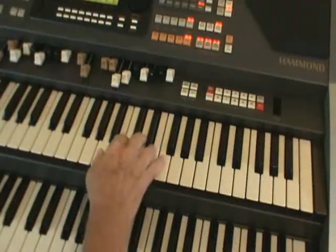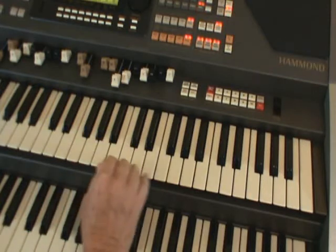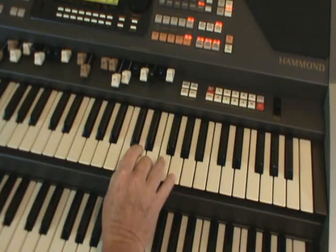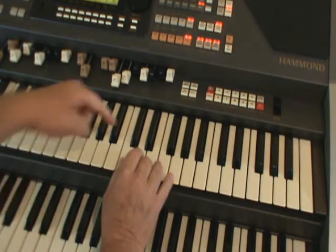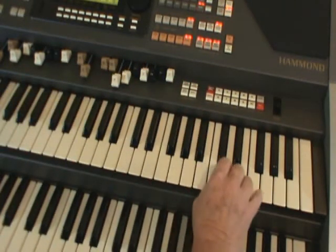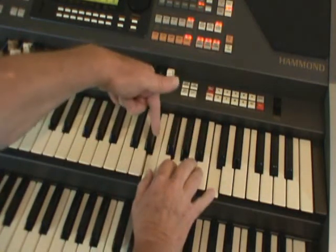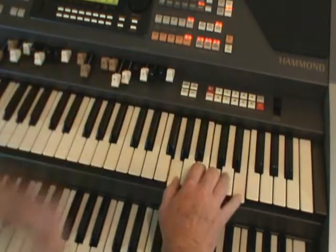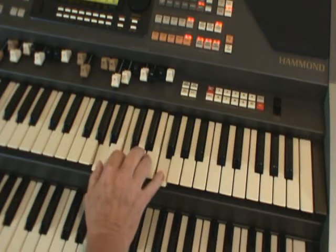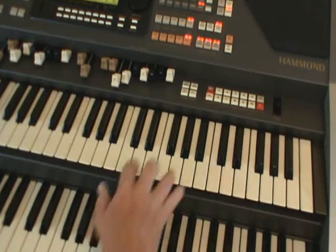Now, as it's the right hand that's going to be doing most of the work, I want you to start doing some very quick exercises just to learn your chords in the right hand. Let's take a chord of C with the right hand and I want you to invert it — that's to take the bottom note and pop it at the top. The C goes to the top, then the E goes to the top. These are called inversions. Let's do a chord of F. Let's do a chord of C7.